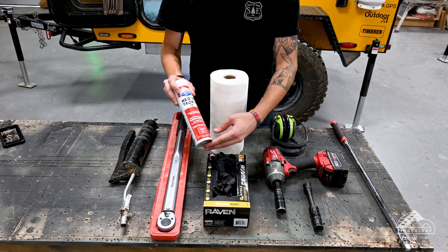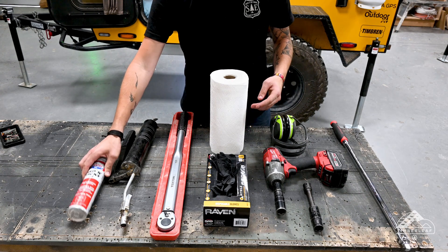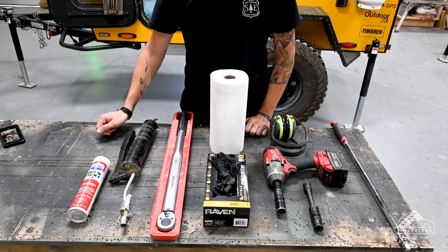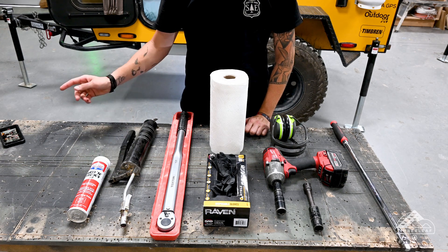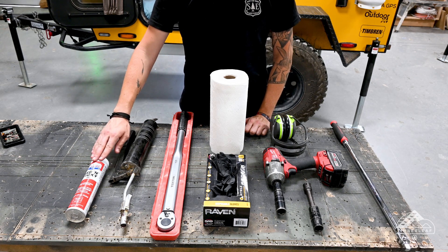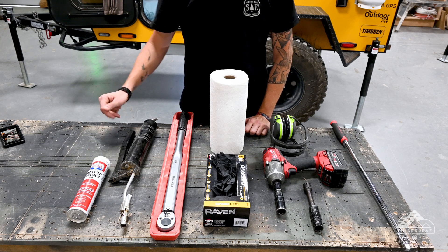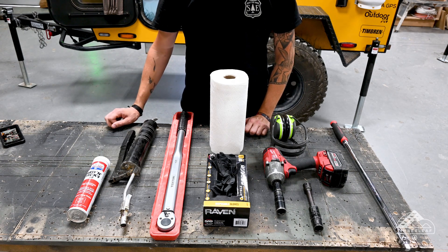We use Lucas Oil's Red and Tacky Number Two. You don't have to use this, but you do want to make sure that whatever grease you choose is compatible with this, or you flush out all the old grease. This is compatible with the Timbren bushings as well as the grease we use in our bearings, so you should be good there. With that all covered, let's dive in.